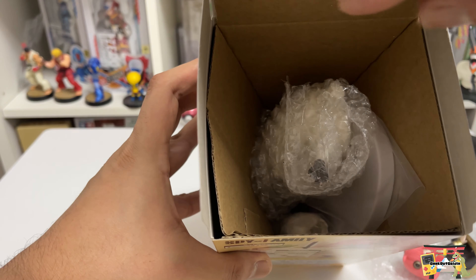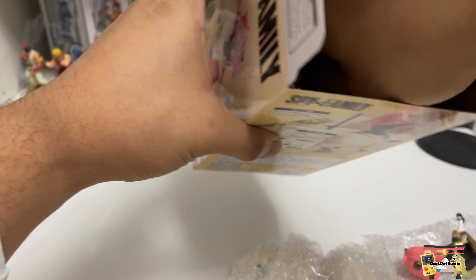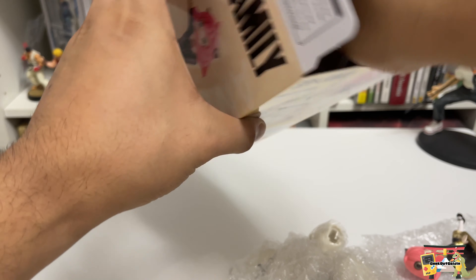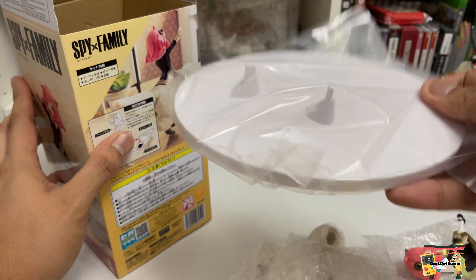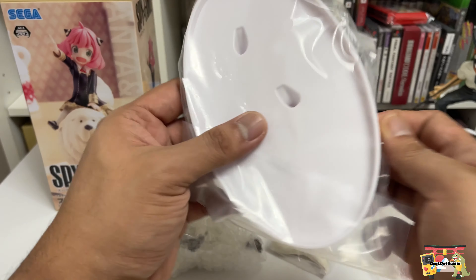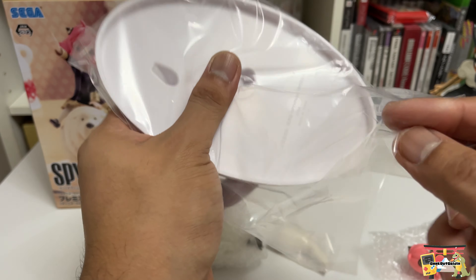Let's get Bond. Here's the body of Bond, and here's his tail. Lastly, we got a white base — and I'm not sure how I feel about the plain white base. That's all there is for the packaging. Let's open up the base first before we get to Bond.